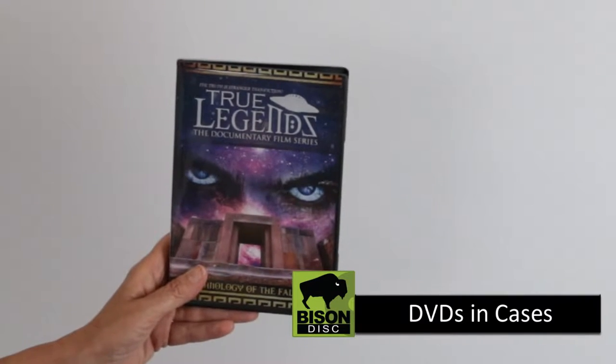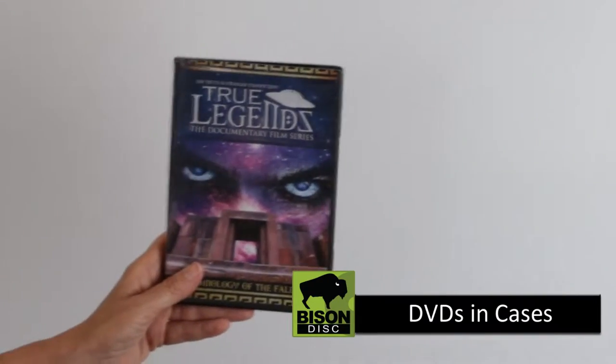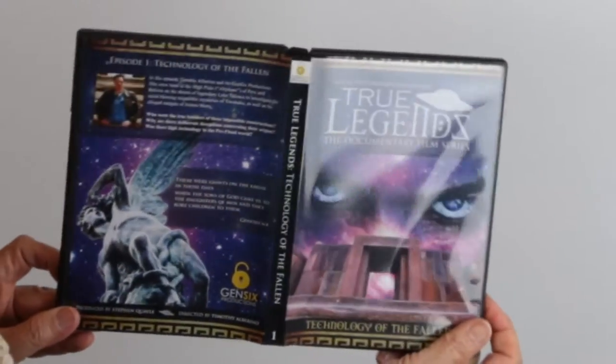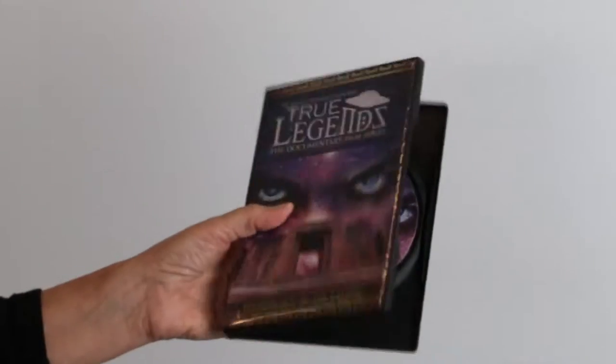DVDs in Cases. Here is the standard black DVD case. We use a full-color printed case wrap that covers the front, spine, and back of the case. It slips in under a clear layer of plastic.